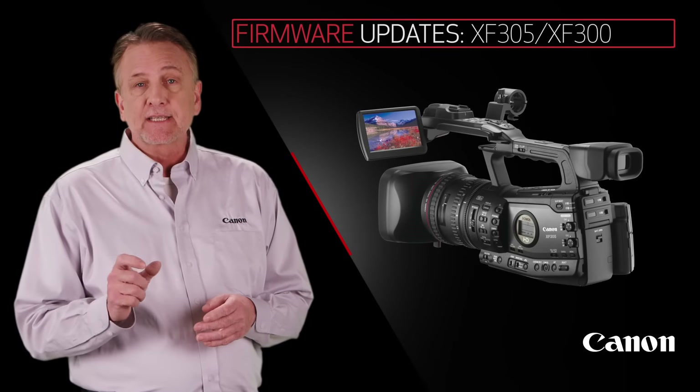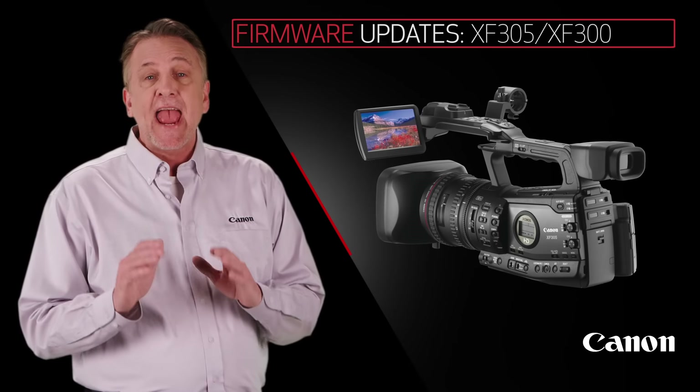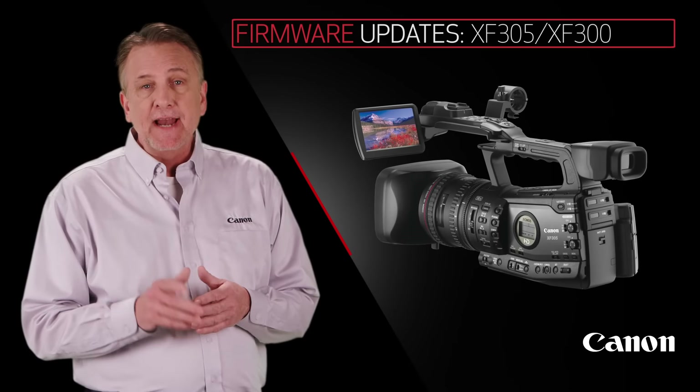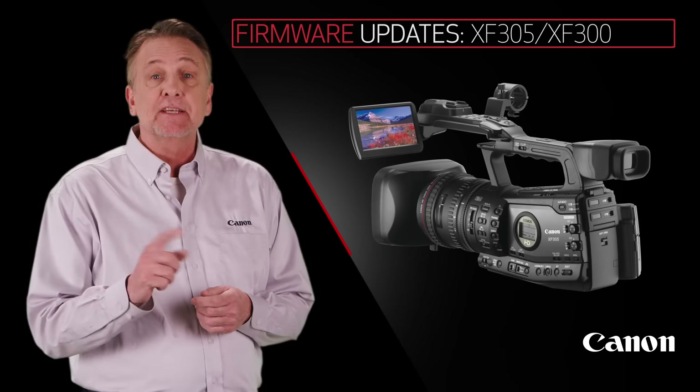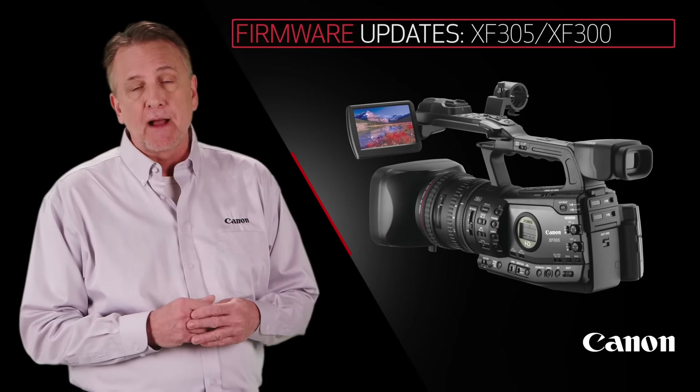Updates for the XF300 and XF305 Pro camcorders add Wide DR gamma, highlight priority, and signal-to-noise priority shooting modes, and the addition of the Chinese language as a menu option.